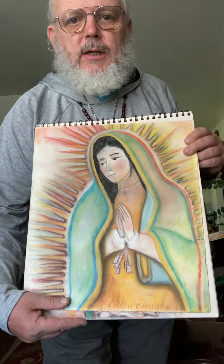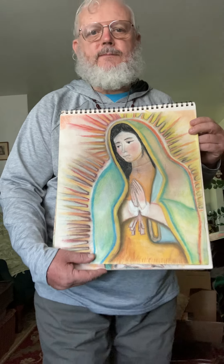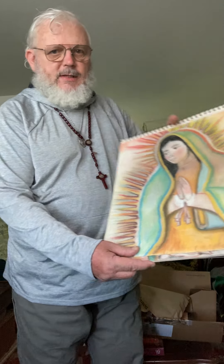I want to get the next one printed up too — see what those posters look like. In any case, if anybody's interested in purchasing one of these drawings of mine, just reach out to me at stephanwilliams1855@gmail.com — that's S-T-E-P-H-A-N-W-I-L-L-I-A-M-S-1-8-5-5 at gmail.com.